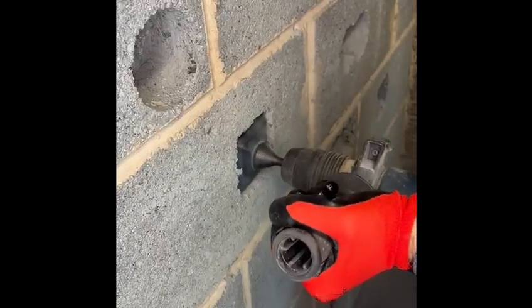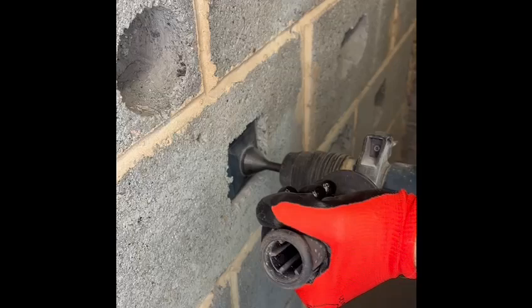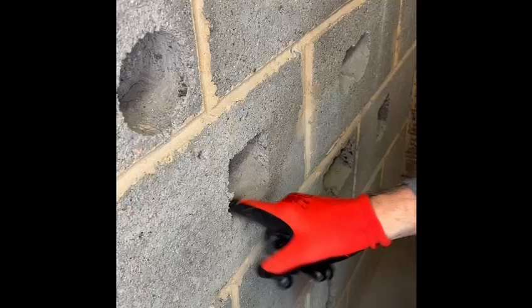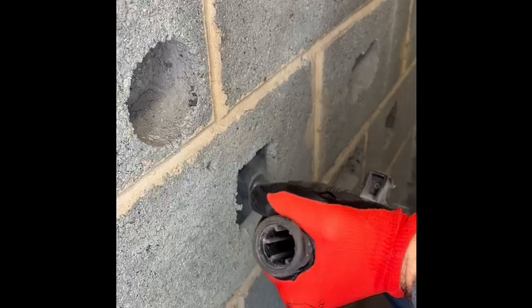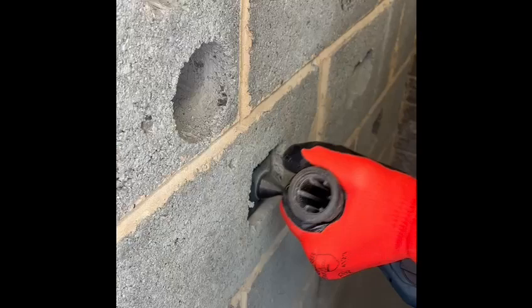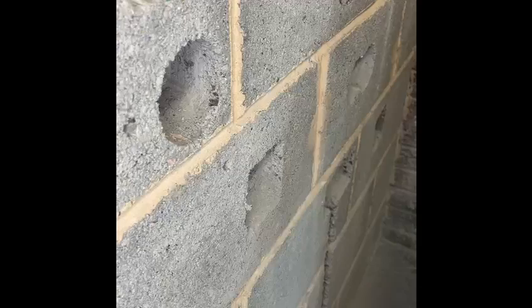This quickly chisels away the corners, taking a matter of one minute maximum. You may have to reinsert it just to clean the corners out. Job almost done.